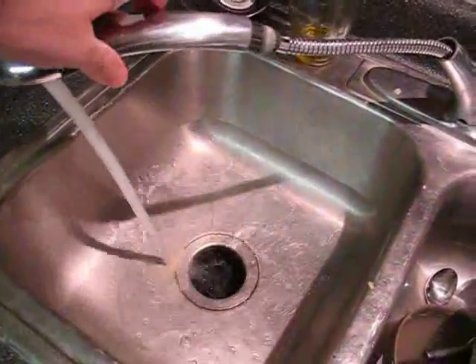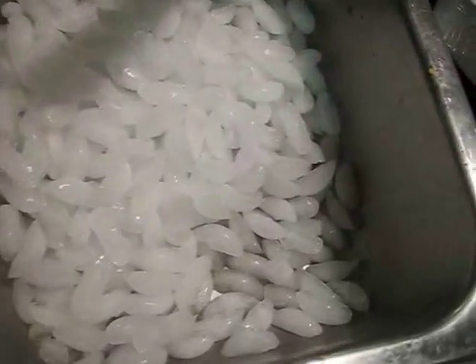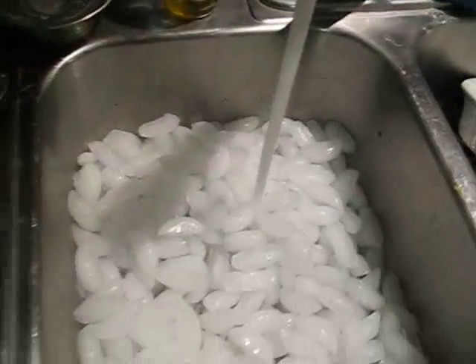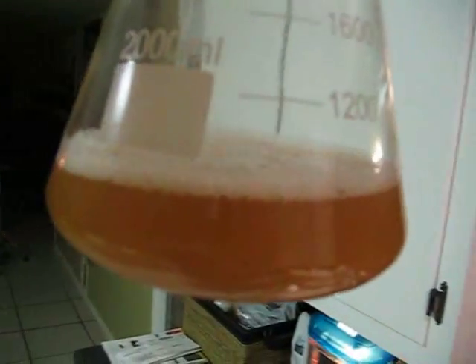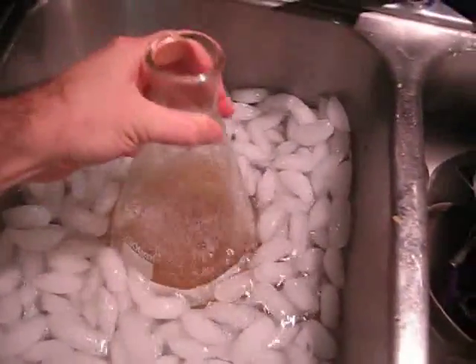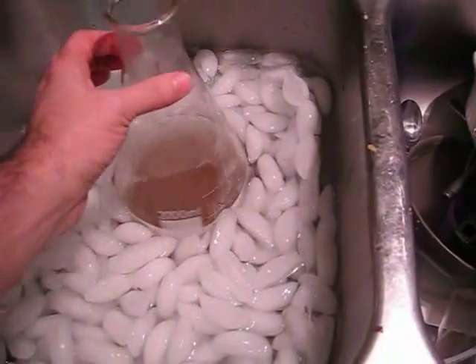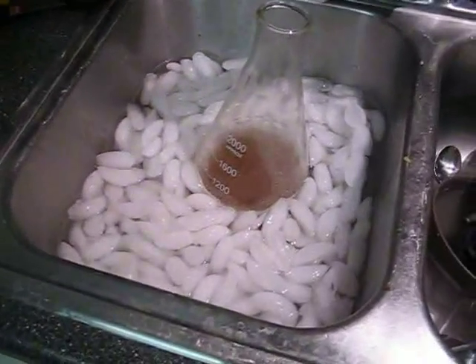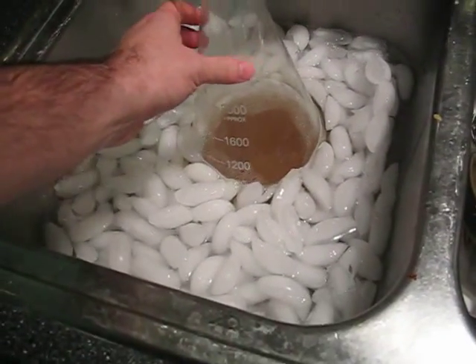Now we've got to chill that quickly. We didn't lose too much of our wort — we need about 750 milliliters, and we still have about that much, so we're fine. We want to chill it down to room temperature as quickly as we can, because the more it lingers in the dangerous range between 90 and 120 degrees or so, the more chance of getting a bacterial infection. So we want to get it through that dangerous temperature range as quickly as possible, and we'll ice bath it.